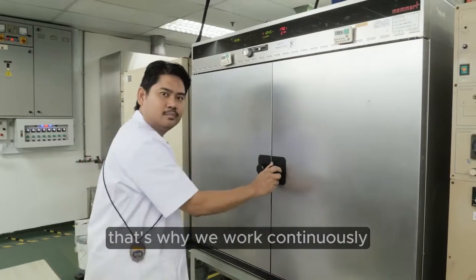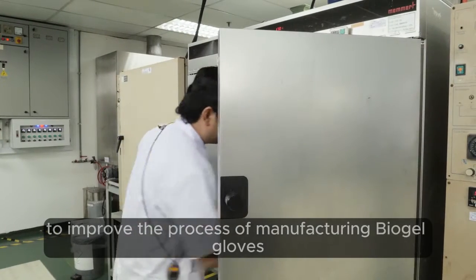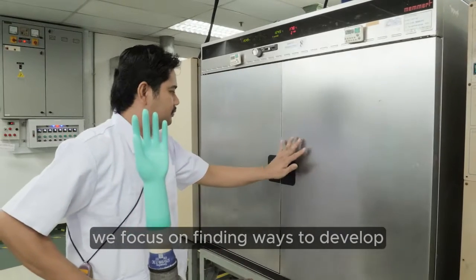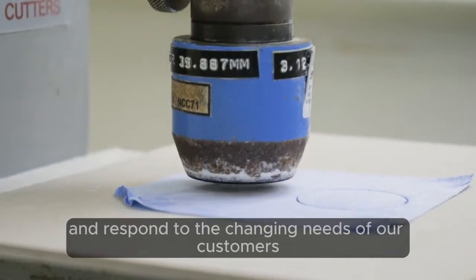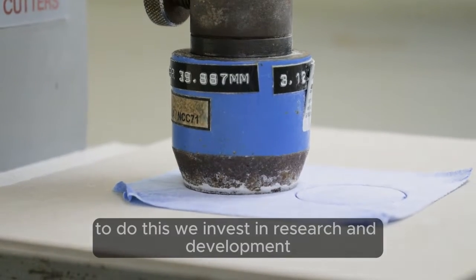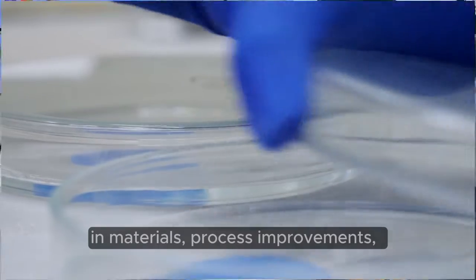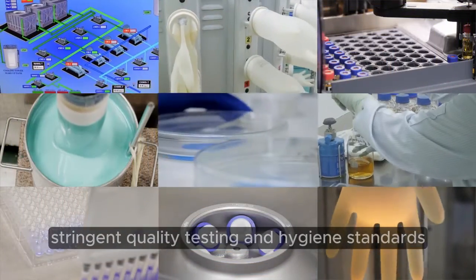That's why we work continuously to improve the process of manufacturing Biogel gloves. We focus on finding ways to develop and respond to the changing needs of our customers. To do this, we invest in research and development, in materials, process improvements, stringent quality testing and hygiene standards.